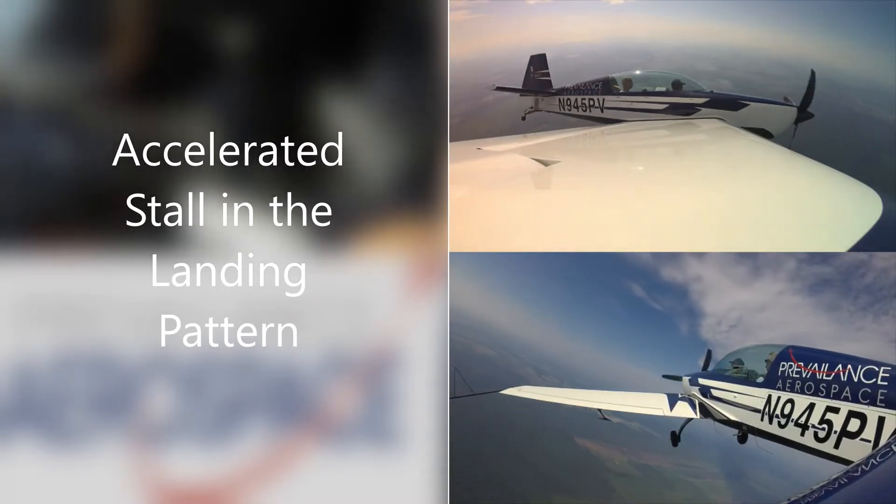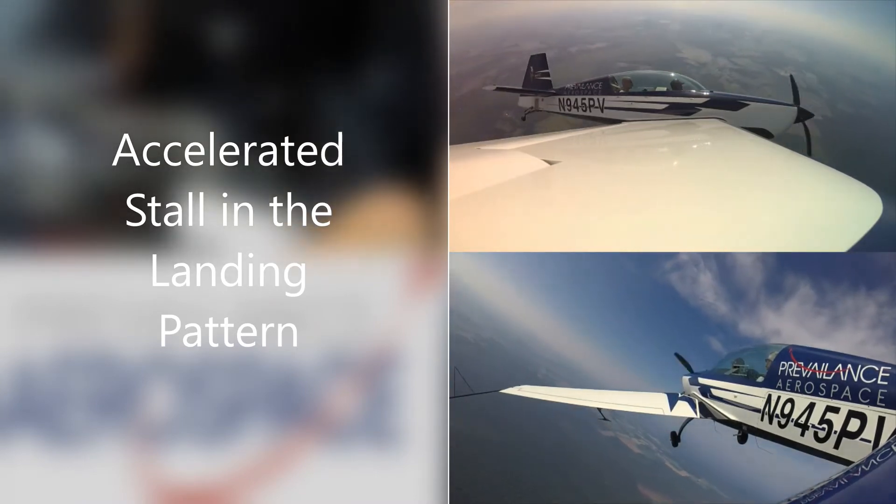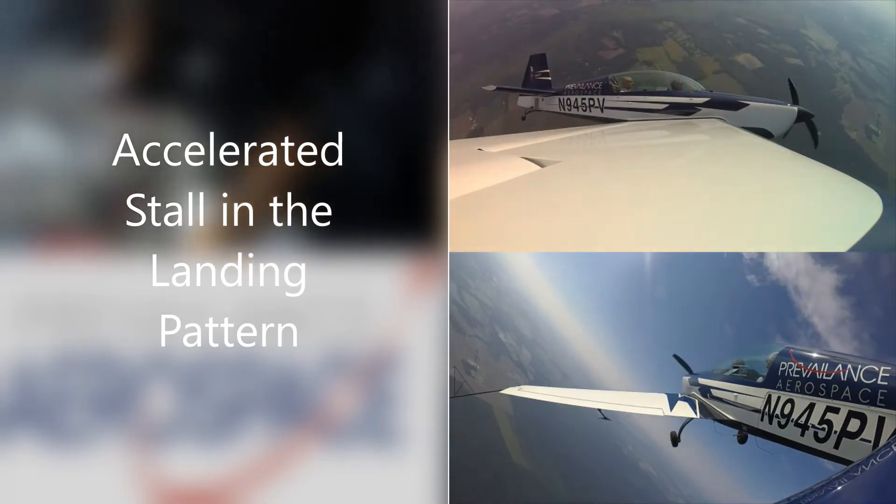We look up and we see that we're going to overshoot. So now we're just going to gently increase to 45 degrees angle of bank, pull two G's, and let it stall. There it is.